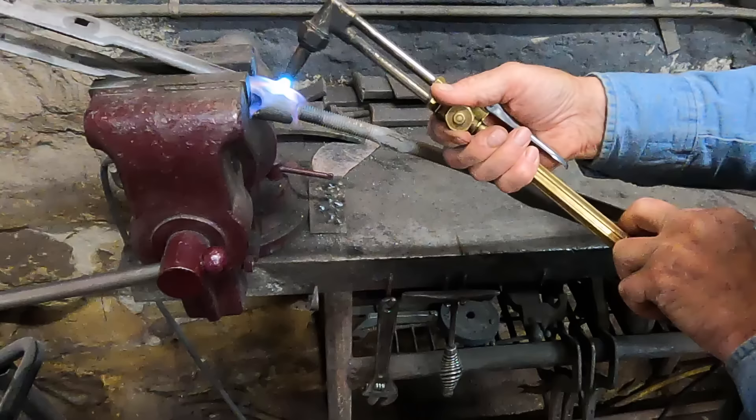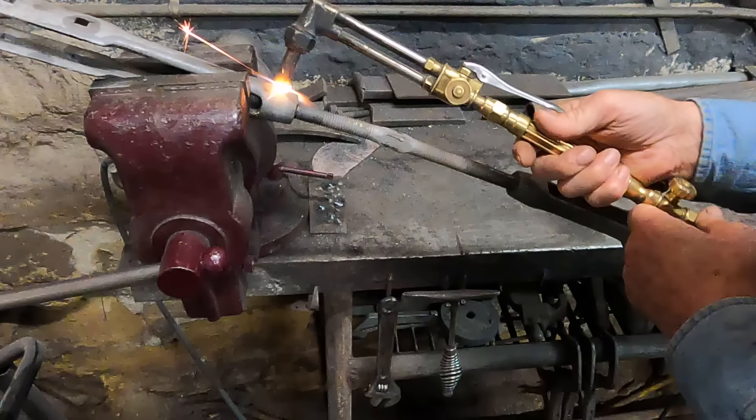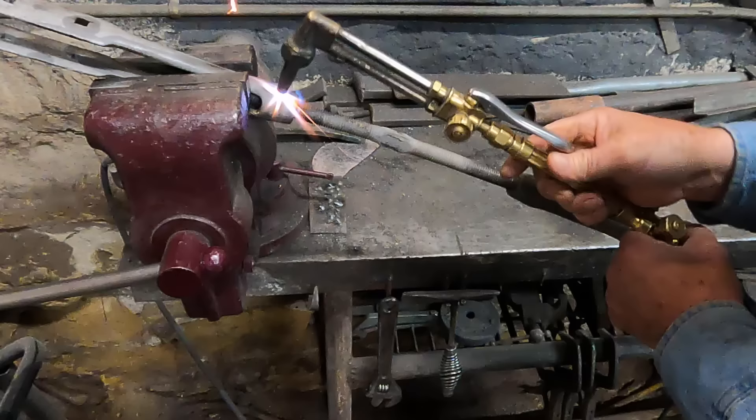I'll try just a little heat to begin with, see if I can expand it. If that doesn't work, I'll have to take it up to a pretty bright red and try to burn that rust out of it. Then I'll let it cool naturally and see if I can't get it to break loose.